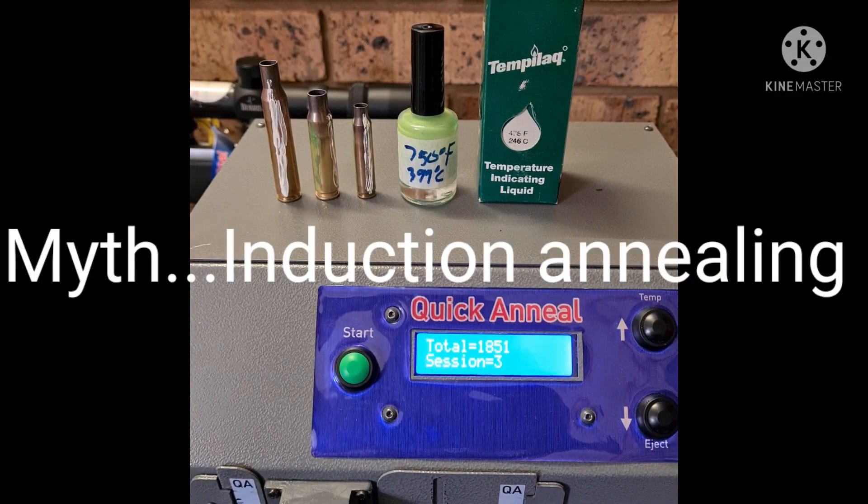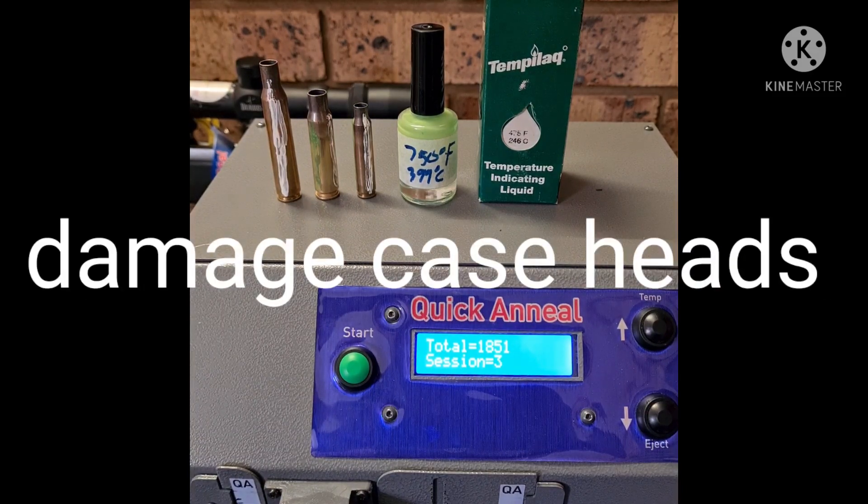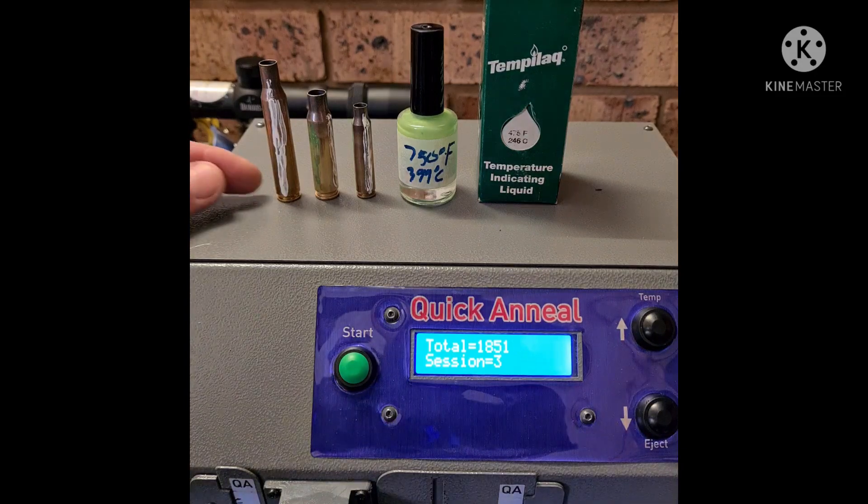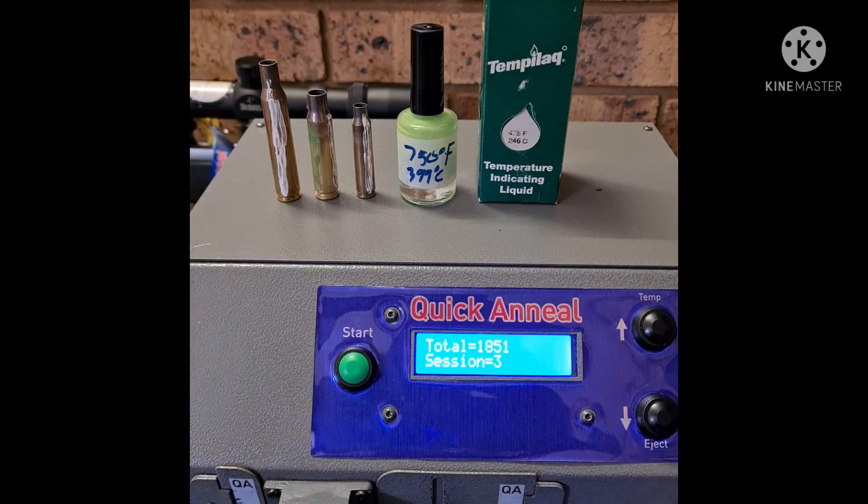Hi guys, welcome to Quick Anneal. We have a lot of questions pertaining to the heat of cases. People are concerned because with induction annealing, the base of the case gets too warm due to the flush anneal and the amount of heat generated. We want to bust the myth about the bottom part — the most critical part — that you don't want to anneal, because it can get too soft and cause head case separation and all sorts of problems.